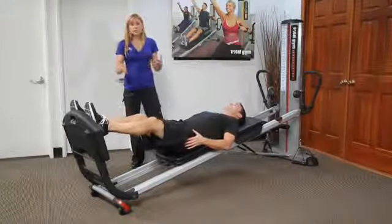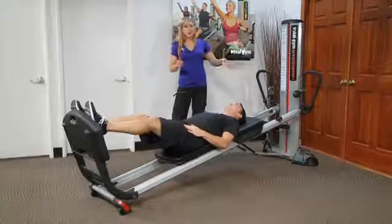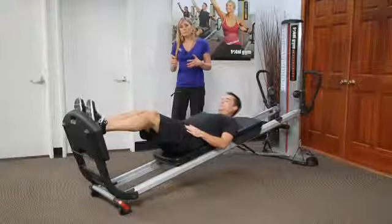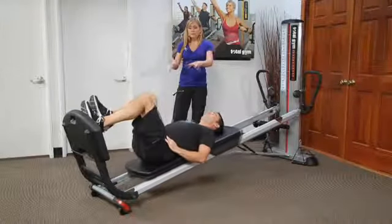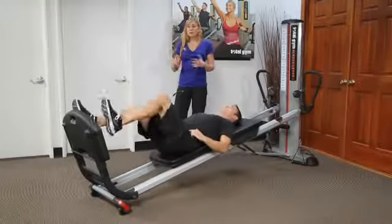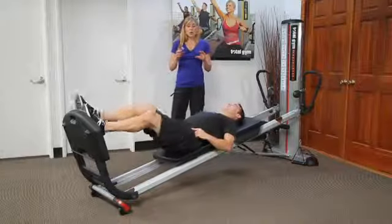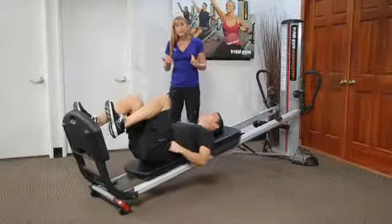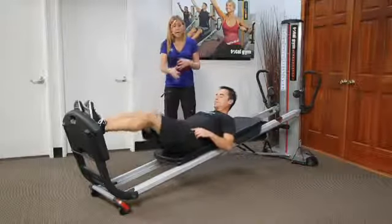Squats — typically we think of just squats for lower body. But in this case, if you have the incline higher or lower, think about what happens with the spine if we now just start with an alternating squat. You need that pelvic stability, and you can take it to where there's no actual plyometric. I might have someone start with this alternating and lift their head — just see if that might be enough to bring in some of the stabilization.